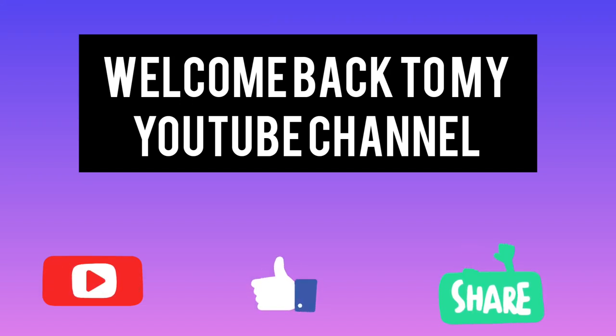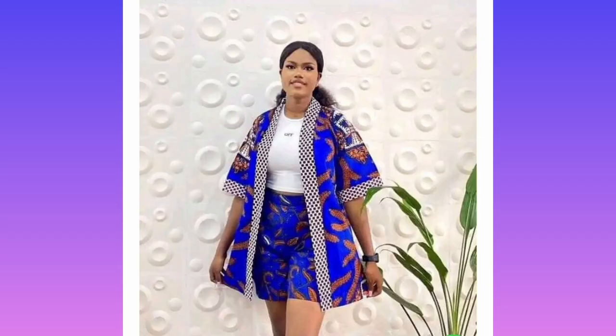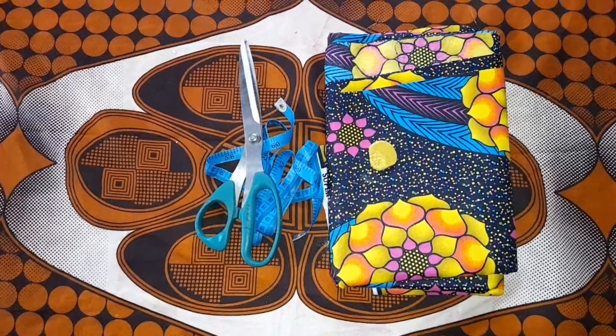Hey guys, welcome back to my YouTube channel. If you're new to my channel, kindly click the subscribe button. For today, I'll be showing you guys how to make this lovely kimono.